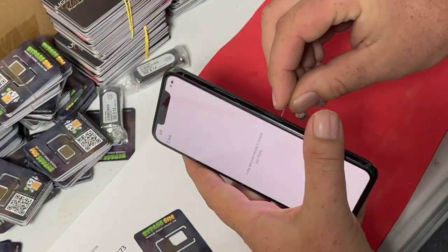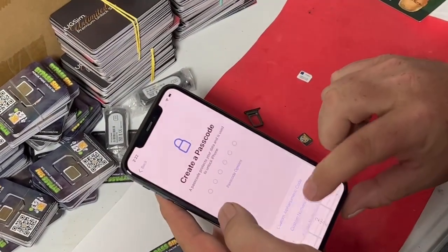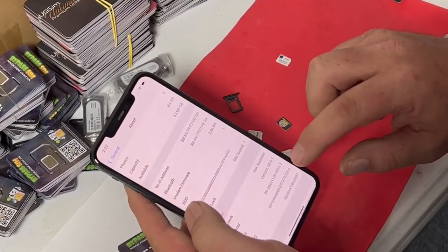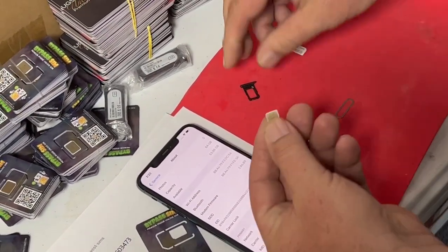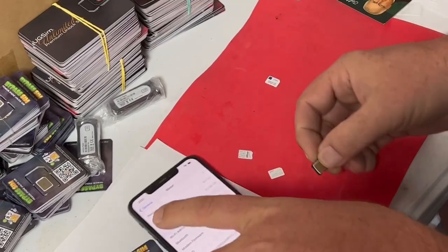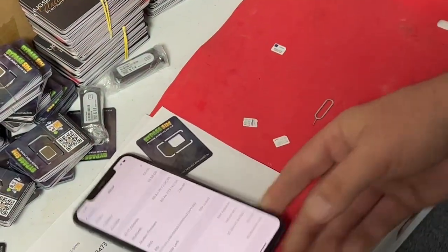So let's pop this open again. We will take this — the new unlocking bypass SIM. This is like the first time I'm doing this lately; I usually have my guy that works here at the shop do this for everybody. We'll put this in now, and what's going to happen is it should pop up a menu.